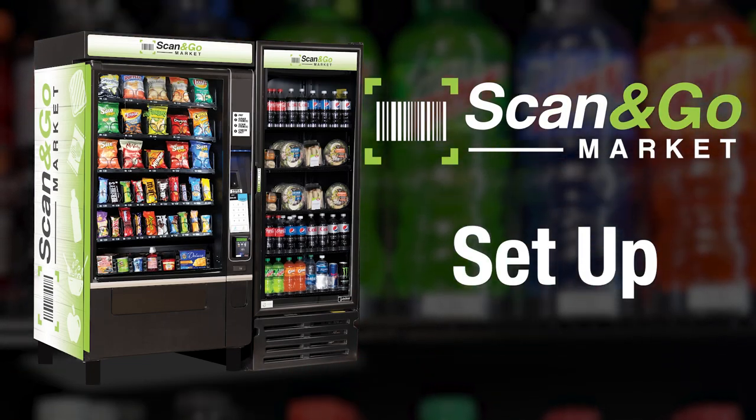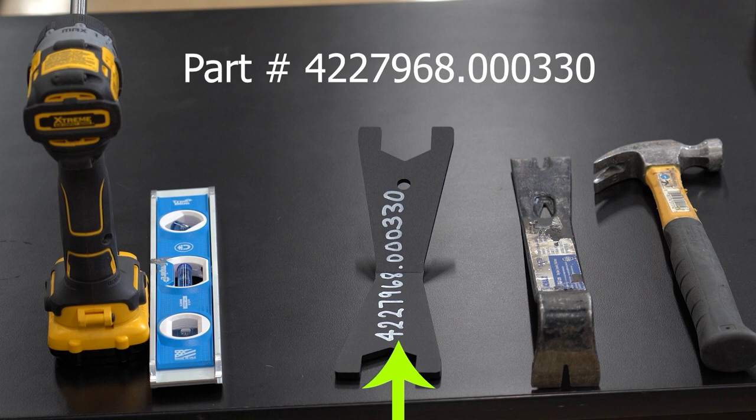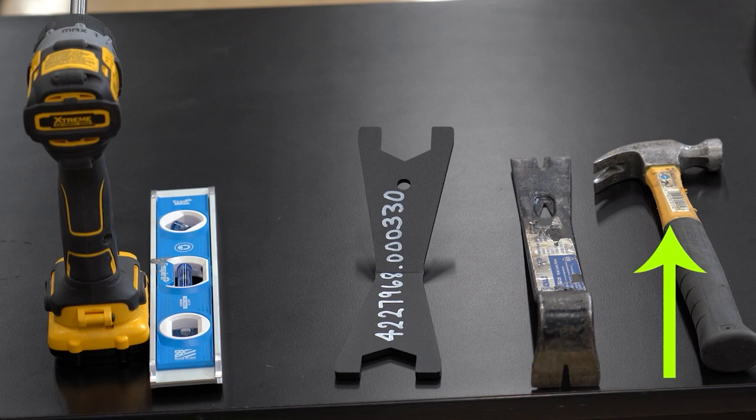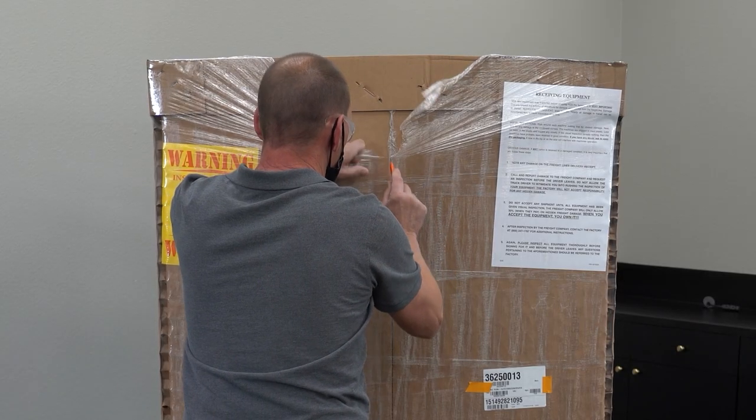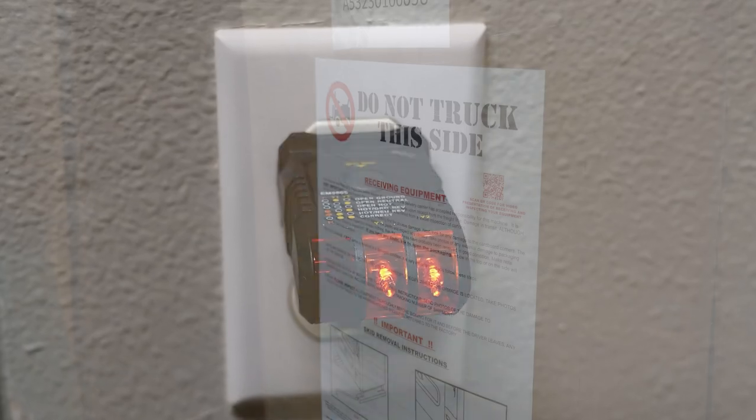Follow these steps to set up your Scan-N-Go market. Be sure to have the following tools with you when setting up the machine: a screwdriver or drill with a number 2 Phillips head, a bubble level for leveling the machine, a Vennet wrench leveling tool, a pry bar, a crowbar or large screwdriver and hammer to split and remove the shipping skids, a box cutter or blade to cut open the packaging, and a receptacle tester.